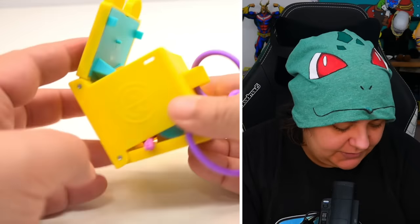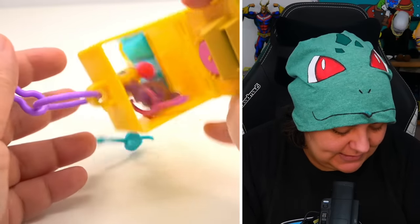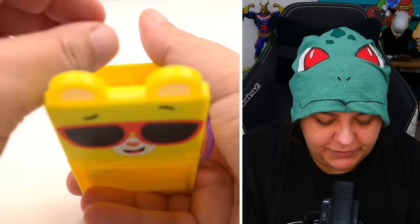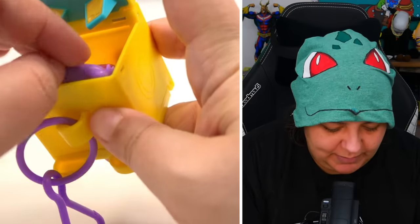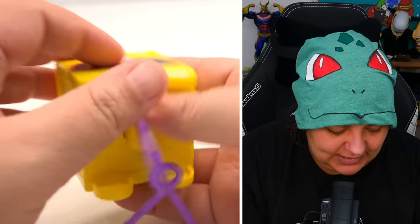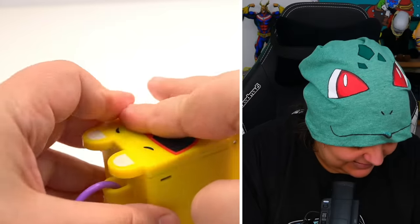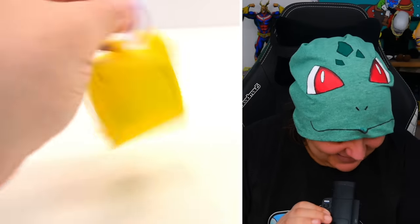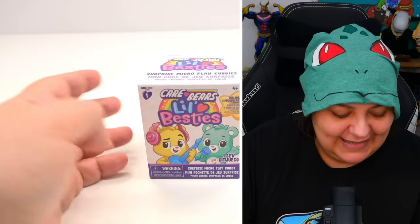My biggest complaint is still that the case is not their home — you can't really put the bears away in their individual cases, there's just no space. Especially since they market this as portable, I would have thought you could put everything inside and take it with you. But if you squeeze one bear in — okay — and the second bear? This ain't closing. I got to squish it in there — that's good, but it is a very tight fit.